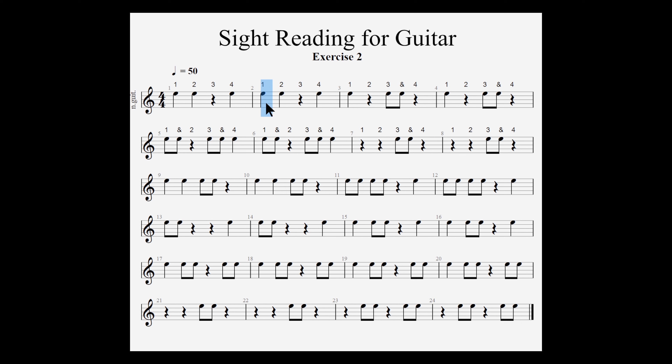In measure 2, count 1 gets a quarter, count 2 gets a quarter, count 3 has a quarter rest — it's still a quarter — and count 4 has a quarter. You add them all up and it equals the top number in 4/4 time signature.